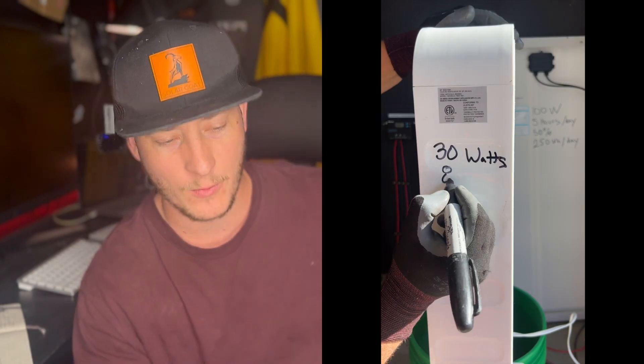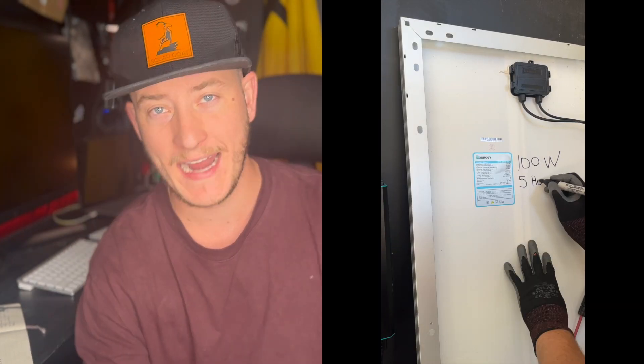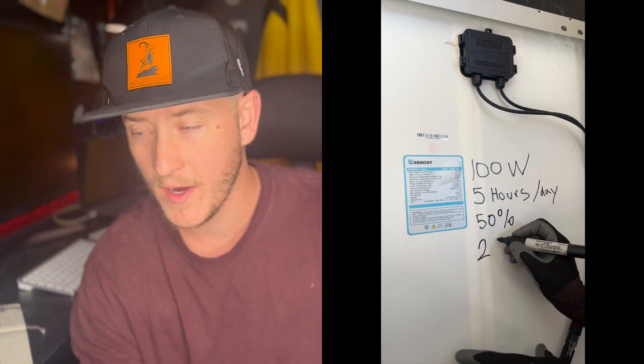Once you know your inverter is rated to power your loads, you need to look at how long the battery will supply power — that's measured in watt-hours. You take the wattage rating and add time to it. For this example, my battery can discharge about 600 watt-hours. So if you had a fan that used 100 watts and a 600 watt-hour battery, you could essentially run that fan for six hours.